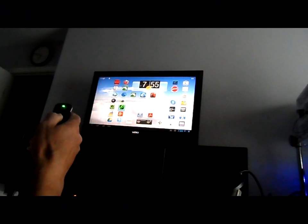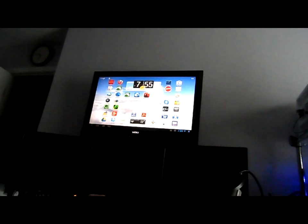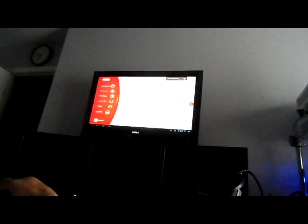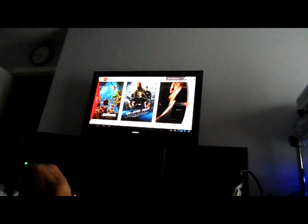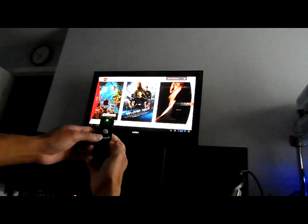Here we have a tablet hooked up to a 32-inch TV and I'm using the air mouse to scroll the screen. I'll make a selection — just clicked on the AMC app and it's launching. You can see the cursor: as I move my hand to the left the cursor moves to the left, so basically moving your hand left, right, up, or down scrolls the cursor accordingly. There's an OK button in the middle — if you click and hold it you can use it as if you were touching the screen and dragging. A short press of the OK button is like tapping an icon on the screen.